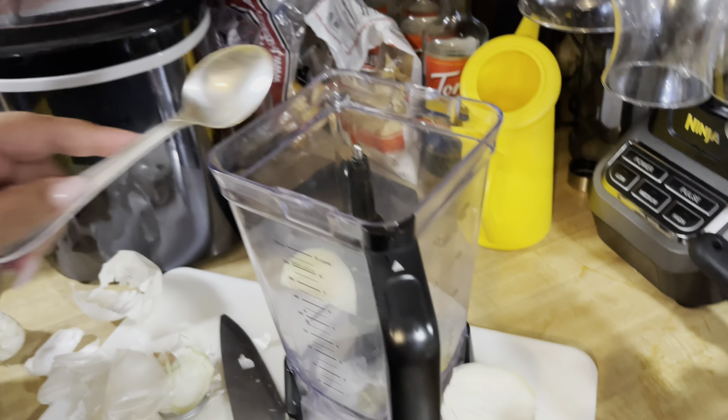We're going to let this boil for two hours. Here we change our pot to a little bit more deeper one so it has room to boil.